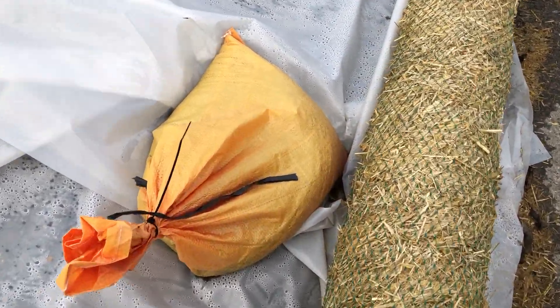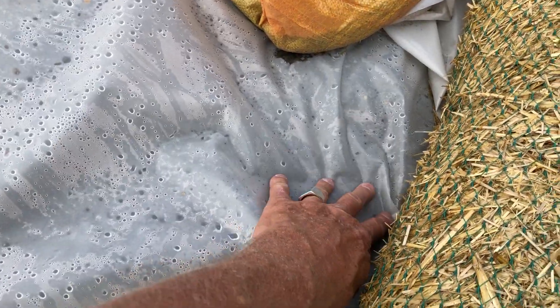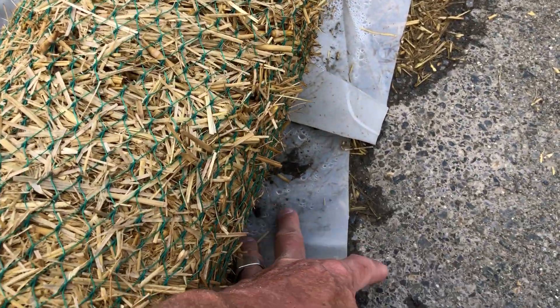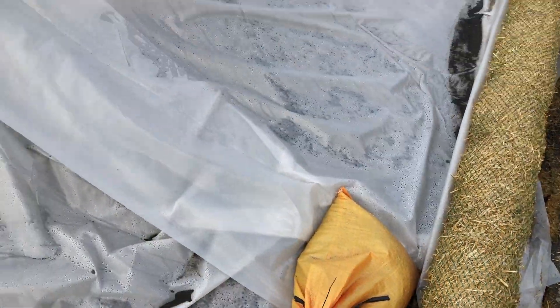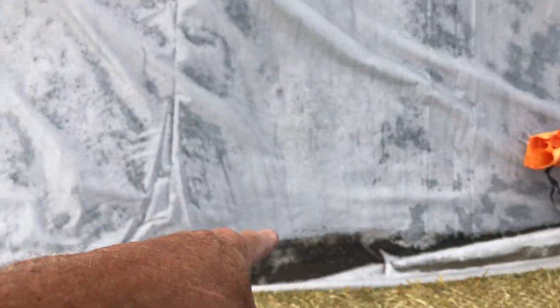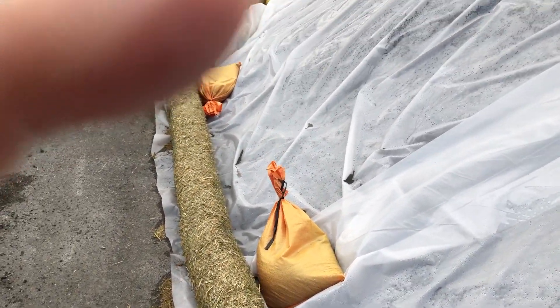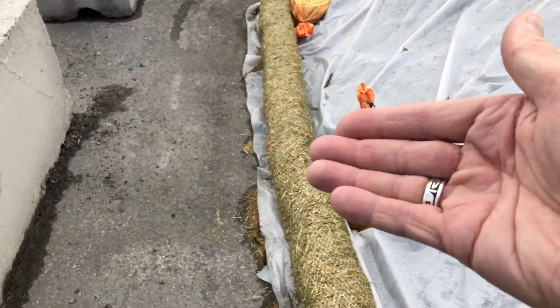The sand is back here, and then a wattle, and then plastic. So all of the water that comes off the plastic when it rains stays clean when it gets to the base, and then it'll slowly drain out.